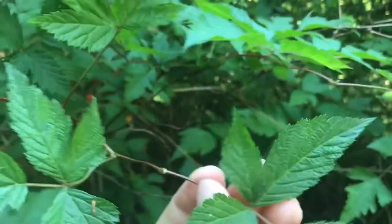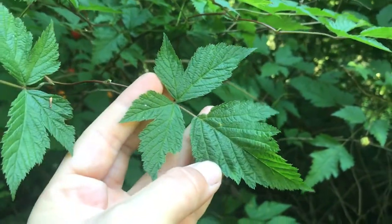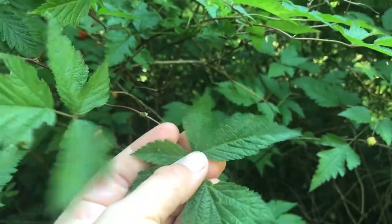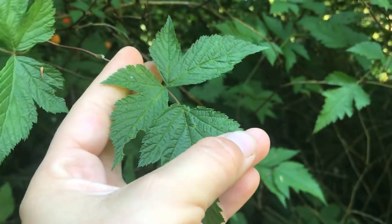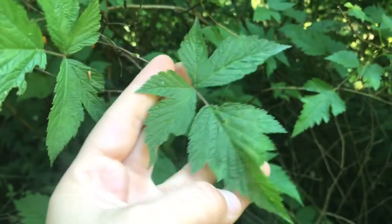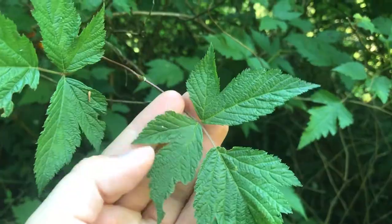The leaves are going to come in this pattern: two small, one large — two small right across from each other and one large. They're going to have these saw-like edges, and the leaves are pretty distinct with this little cutout in here.